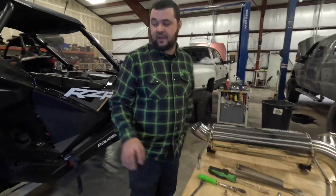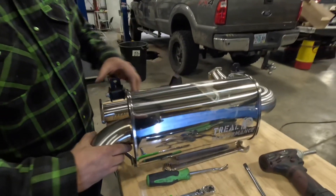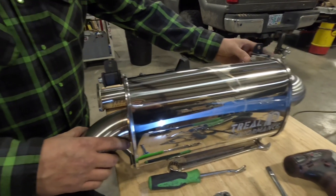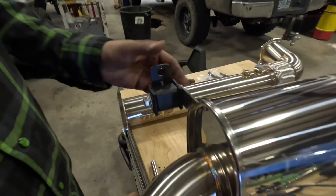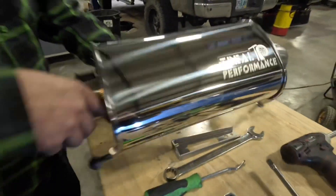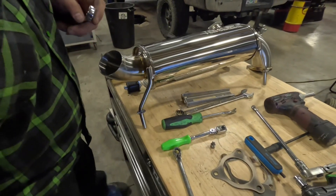Now that we have the exhaust off, come over to your muffler. There are two brackets we're going to have to tighten up first, because if you try to tighten it up in there it becomes a little more difficult. It's a 12 and a 13 — just snug them up, don't over tighten them. Then we'll get them over by the car.